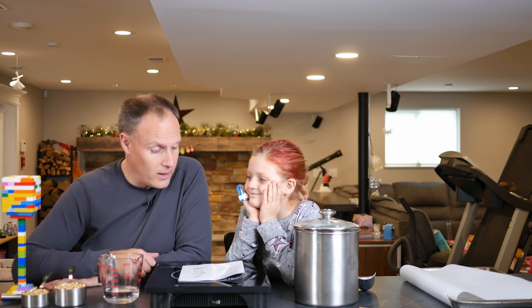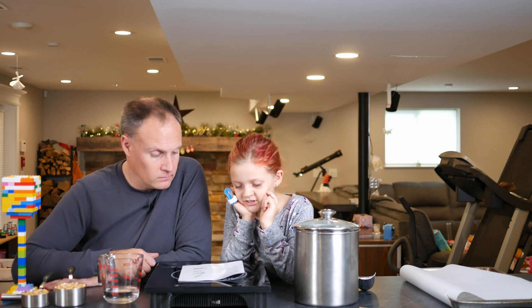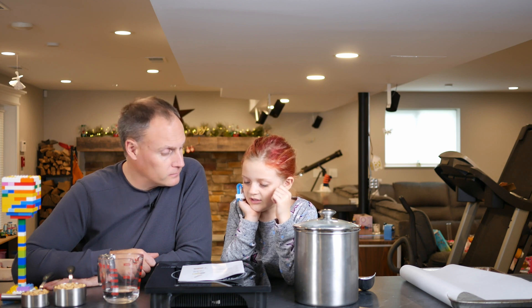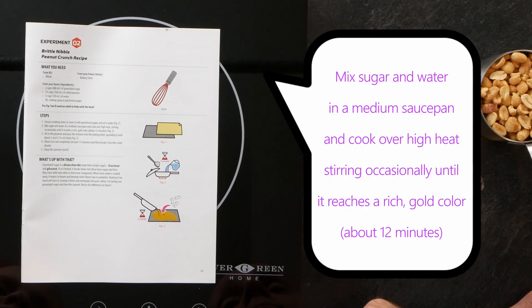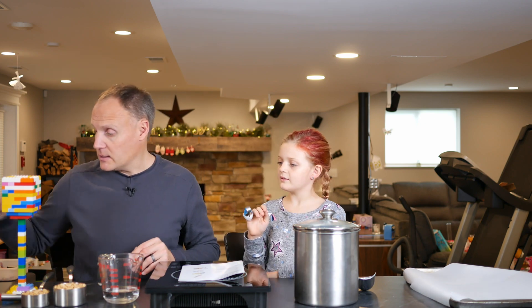First step: grease a baking sheet or cover it with parchment paper and set it aside — we already did that. Next, mix sugar and water in a medium saucepan and cook it over high heat, stirring occasionally, until it reaches a rich gold color. We've got a nonstick pan and an induction burner here. Here's our ingredient list.